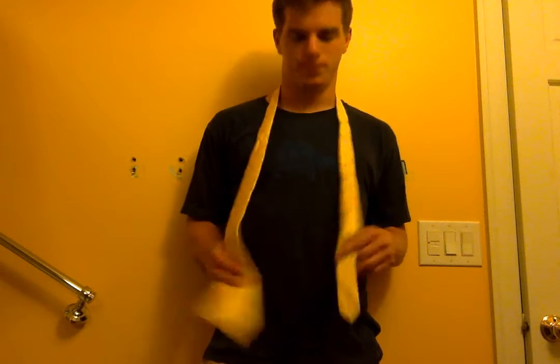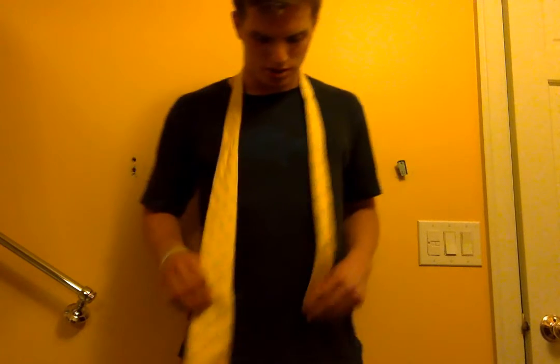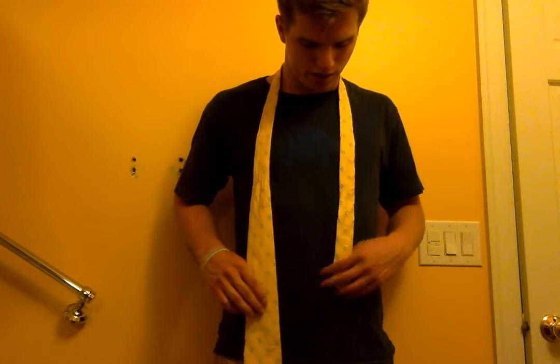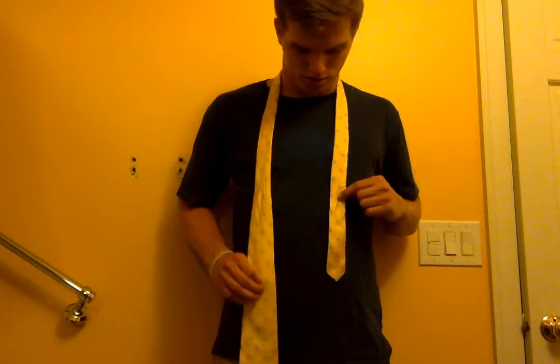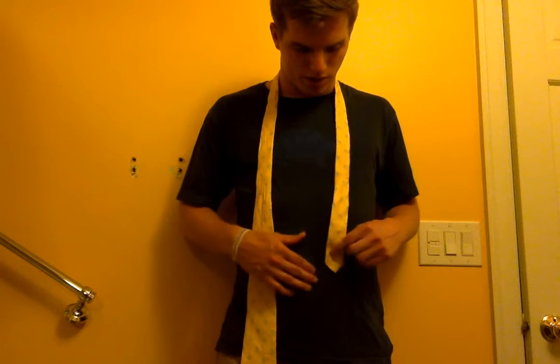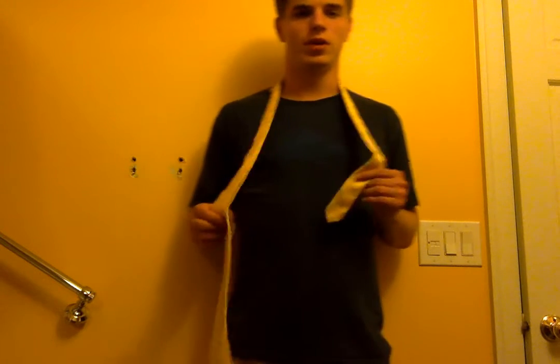First we will need to get a tie, and then we need a mirror so we can see what we're doing. We need to make sure that the smaller end of the tie is on the left side and the thicker end is on the right side. Then we need to pull the thicker end down to make sure that it is right above your belly button, and this depends on how tall you are.